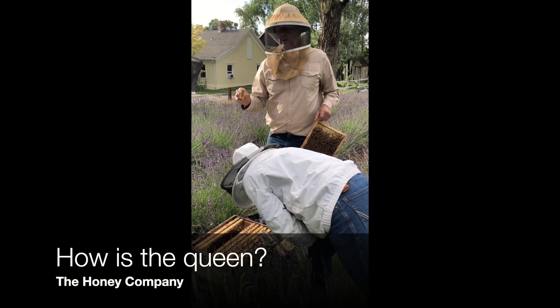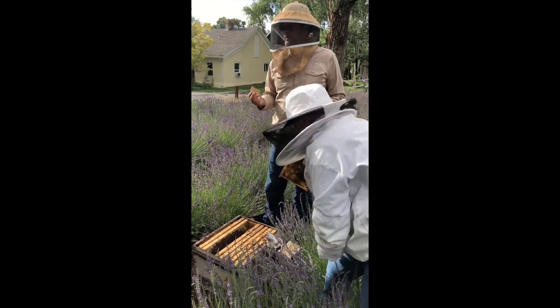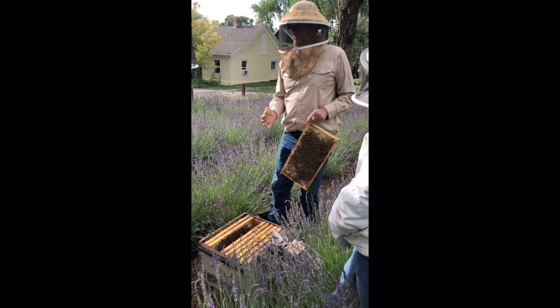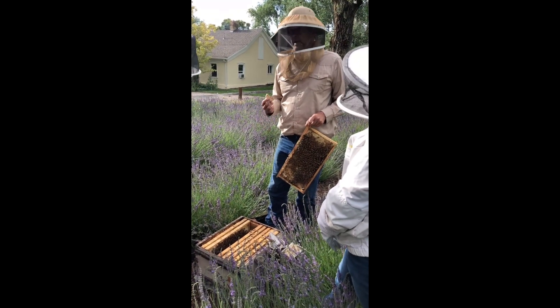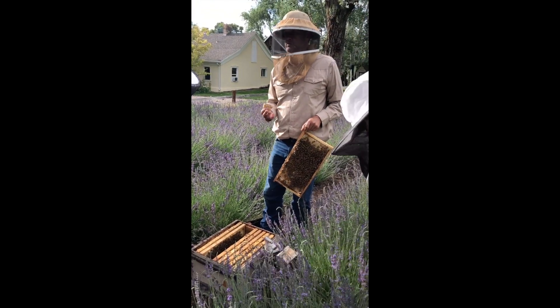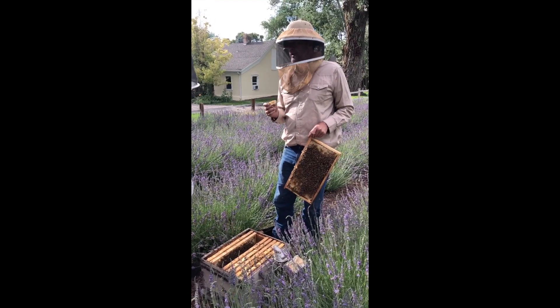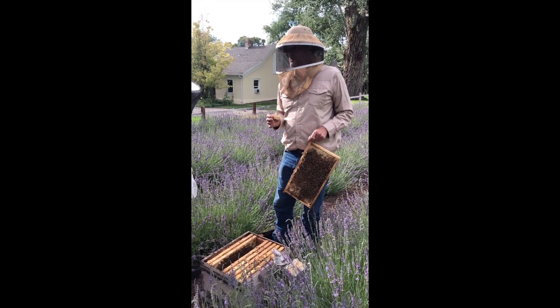So she's in there somewhere. Now hopefully she's been accepted. We can tell if she was accepted by the ones I combined them into — by eggs. It's been enough time that we should be able to see eggs. If you see eggs, we know she's okay. And if we don't see eggs now, we're all gonna hunt for the queen to make sure that she's all right.